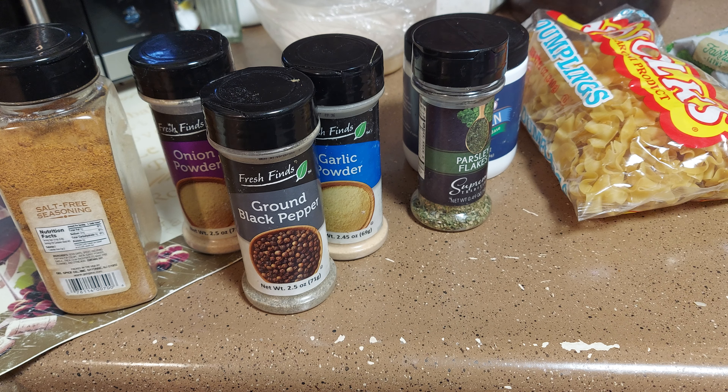Let's throw some fresh garlic in there also. I've got about two pounds of boneless chicken that I'm washing. First we're gonna get this boneless chicken and cut it up in cubes, just like this.